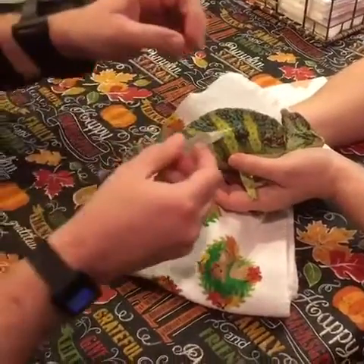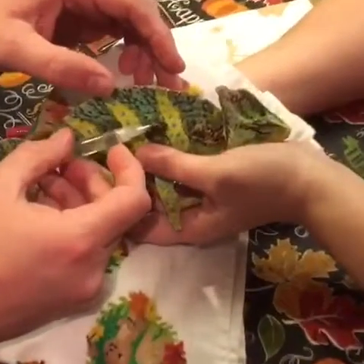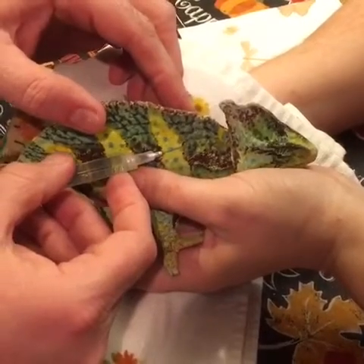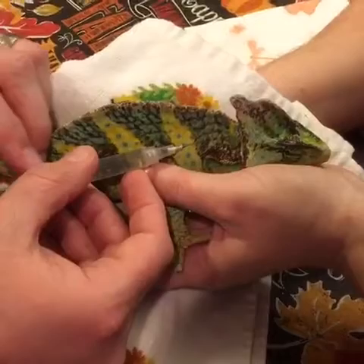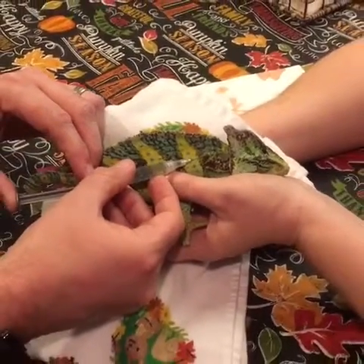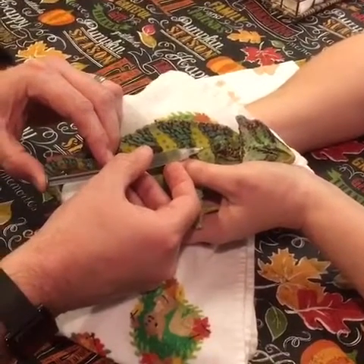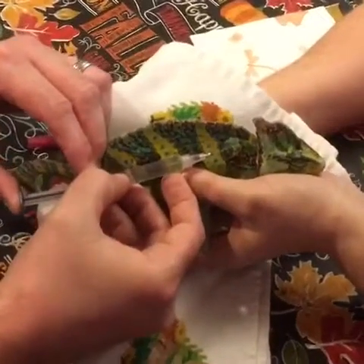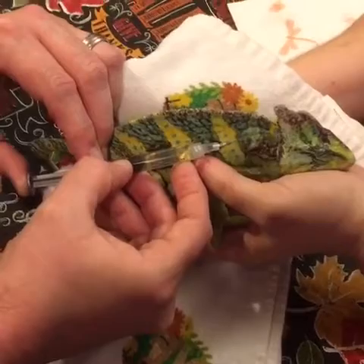We want to go right underneath the skin, making sure the bevel of the needle is oriented correctly. We put about 1.5 cc's of fluids into a little pocket on his side. He's gotten pretty used to us doing this. We'll give him 3 cc's total.